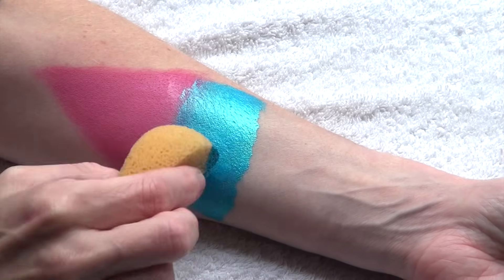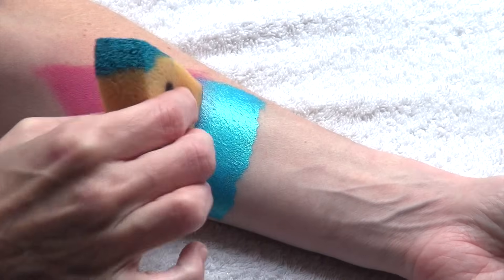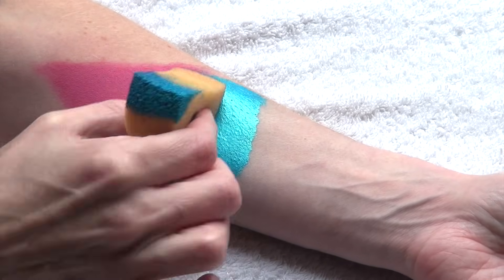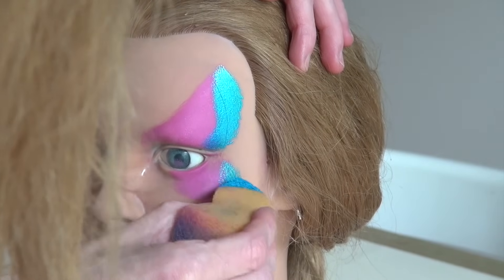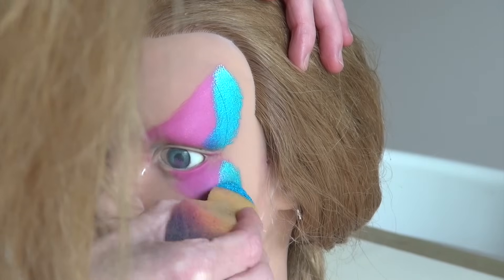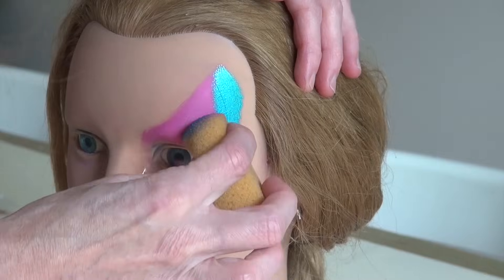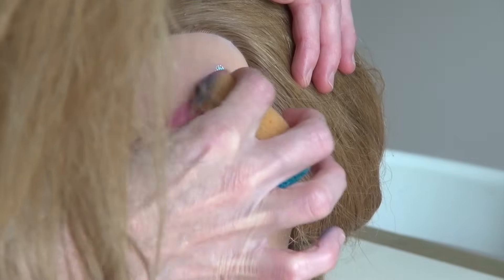As long as the color applied hasn't dried completely you can blend it with another color to create a very nice soft effect. Try to apply lighter colors before darker ones if possible. Just apply both colors slightly overlapping and stipple softly in the mid section using the dry side of the sponge to achieve a soft blend.